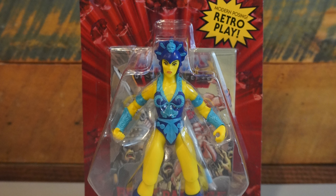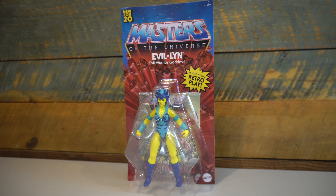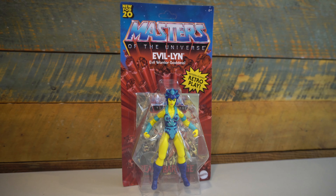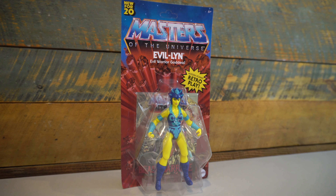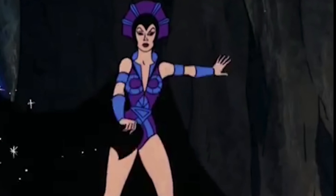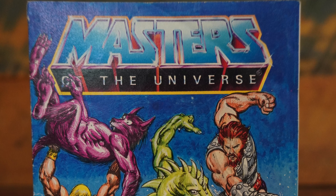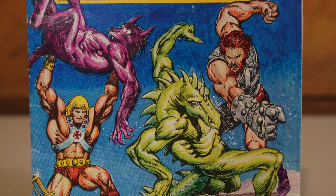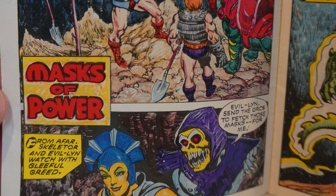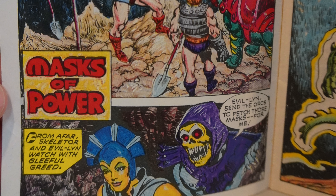Evil-Lynn is the first non-eight-back Masters of the Universe character to be featured in the Masters of the Universe Origins line. I'm glad they pulled her up in the release to be a part of this first wave. She is one of Skeletor's most important allies, being one of the most intelligent of the Evil Warriors, as well as one of the most powerful. She made her first mini-comics appearance in the Mass of Power, even though it was really only a cameo on the first page.